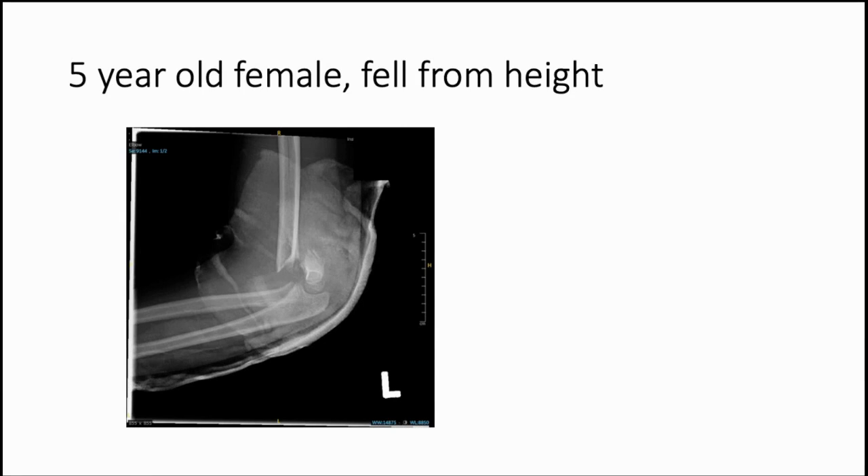This is a five-year-old girl who fell from height. On the lateral X-ray of an immature skeleton, there is an obvious Gartland 3 supracondylar fracture which is displaced - probably an extension type. This obviously needs reducing. I would be worried about the neurovascular status of this child and want to closely document that in A&E before any manipulation. I would take this child to theatre rather than doing it in A&E, make them nil by mouth, and get them to theatre as soon as possible - not necessarily overnight but ideally promptly.